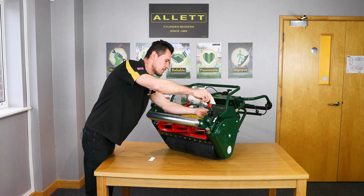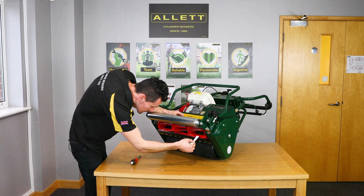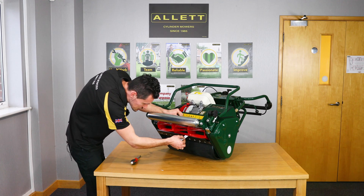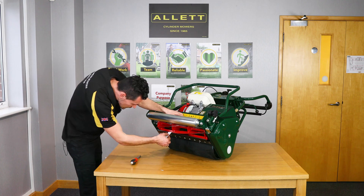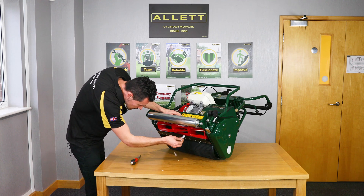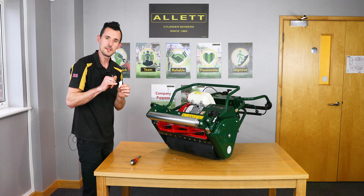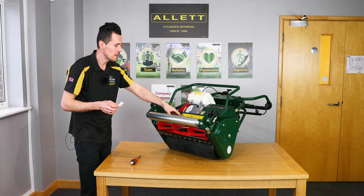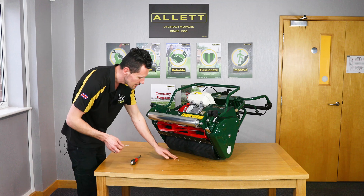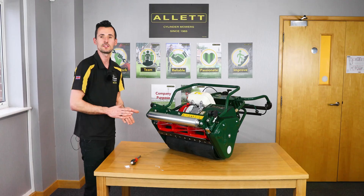Take the other side off. We are getting a nice clean cut on there, and you want to check that all the way along. We are getting a nice clean scissor cut action — you can see there are no tears to the edge of the paper, and that is basically the contact we are after. You can just hear the cylinder lightly brushing over the bottom blade, and you are getting a nice clean cut as well. If we are cutting paper cleanly, then we will be cutting grass cleanly as well.